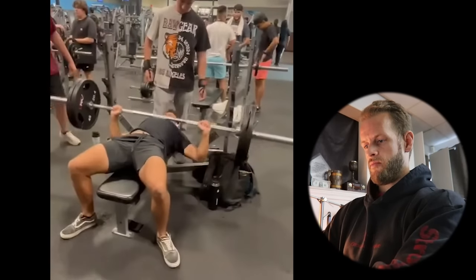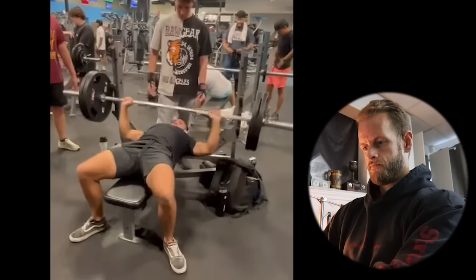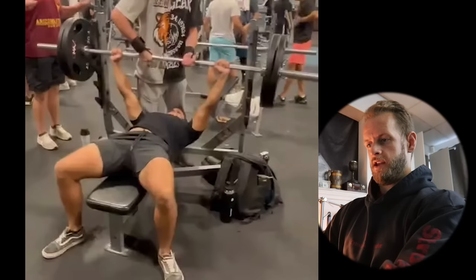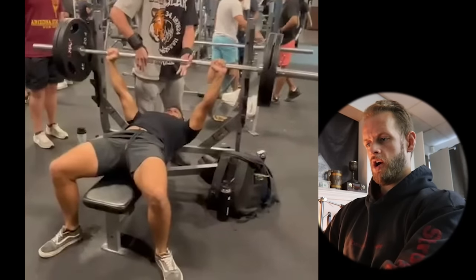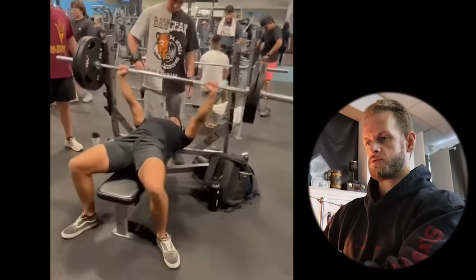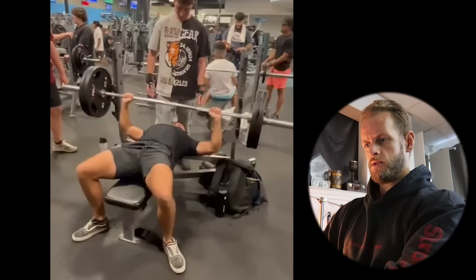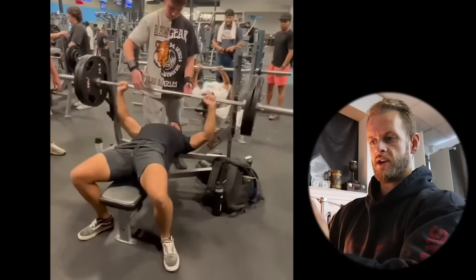First one is Jace. He's got a bench press, 225 pounds for four reps. Right off the bat, this unrack needs some work. Watch in slow motion how far the bar lifts up. I don't know if it's you pressing the bar out too far as you unrack it, or if it's your spotter pulling the bar up really high.